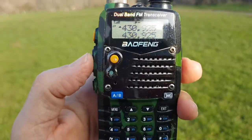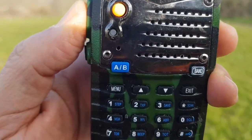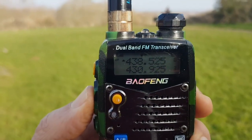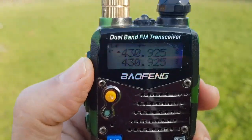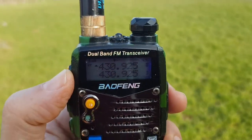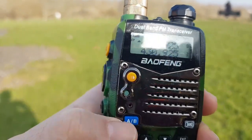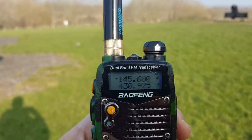Try again, sorry about one-handed. Mike Zero FXB calling for a contact. Okay, no luck there, so let's keep looking at these memory channels.